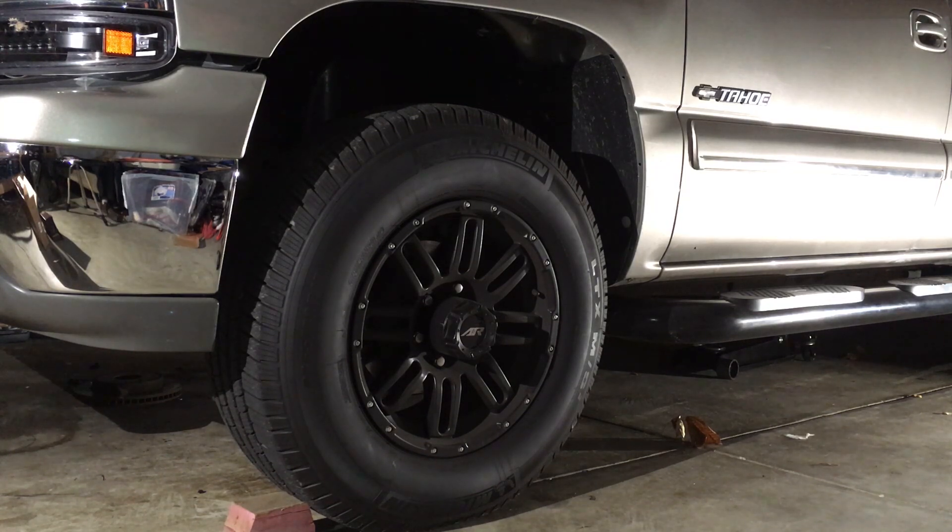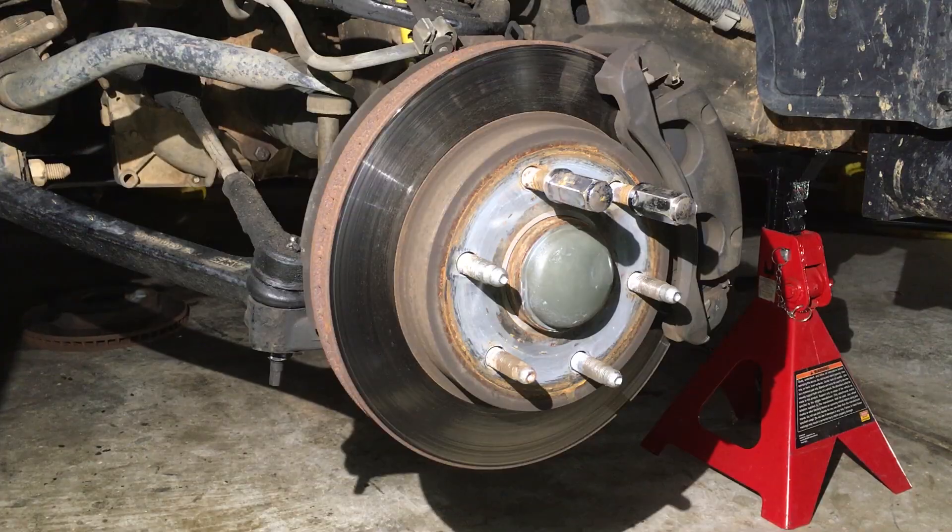Alright, I'm getting ready to do these brakes. I've already disconnected the negative cable on the battery, and now I'm going to loosen the lugs before I get it up off the ground. Then after I get it off the ground I'm going to remove those wheels. With that out of the way we can start on the real task at hand.